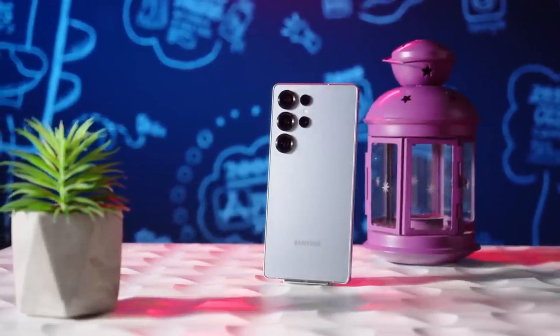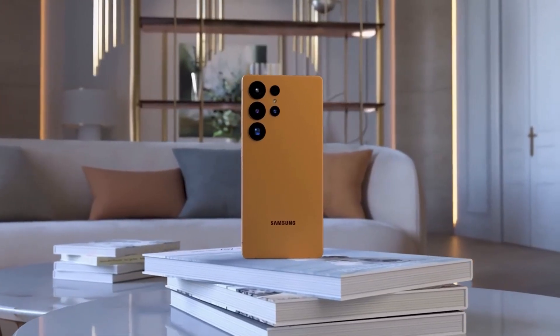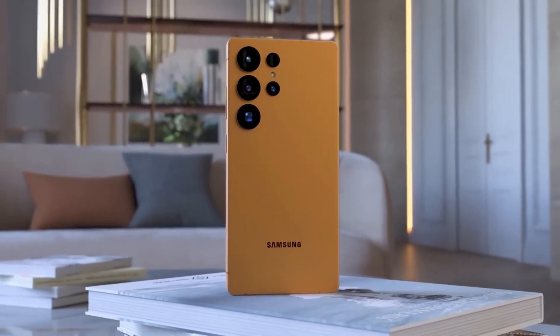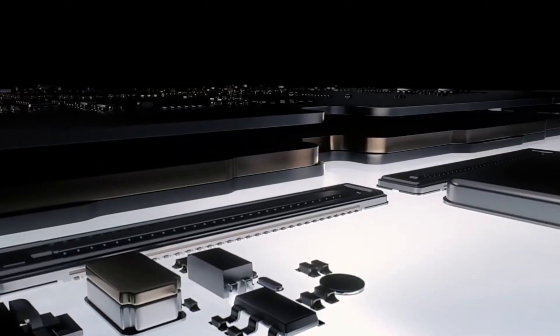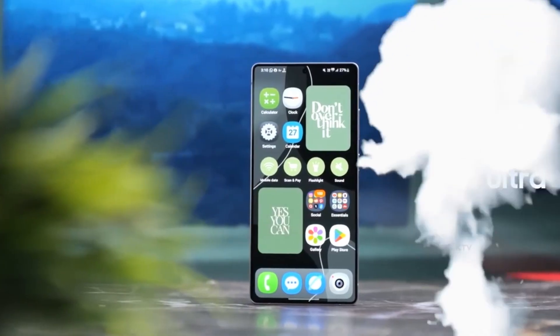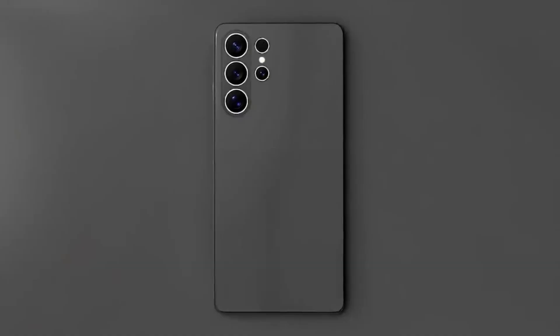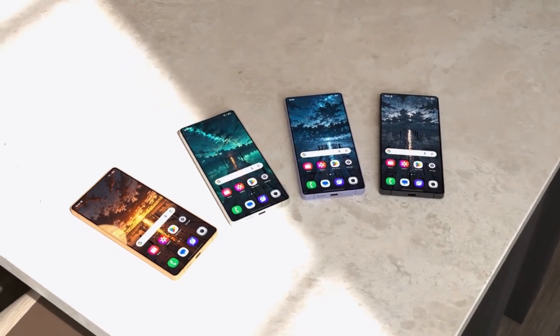The Galaxy S26 series is expected to drop early 2026 — January or February. But as that launch window gets closer, we're going to hear a lot more. And if the rest of the phone is anything like this camera, we're looking at a monster in the making. The Galaxy S25 Ultra was good, but the S26 Ultra might just destroy it in the one area that matters most to most users: the camera.